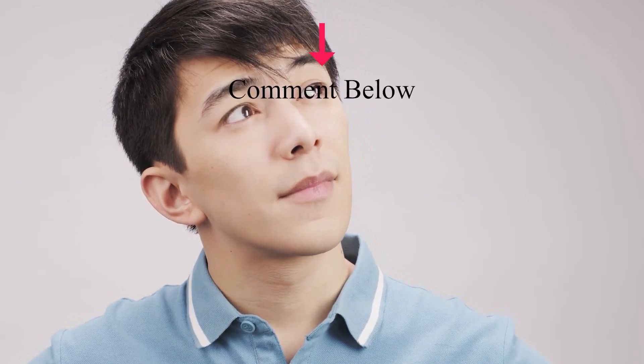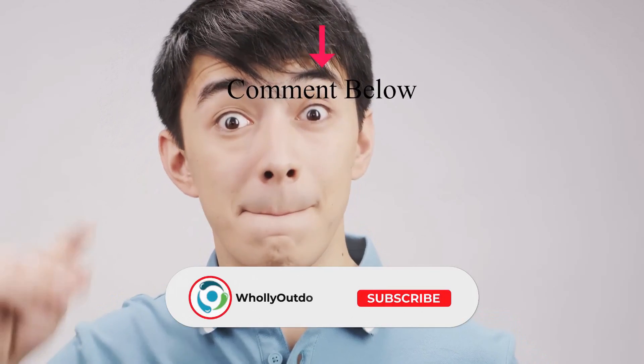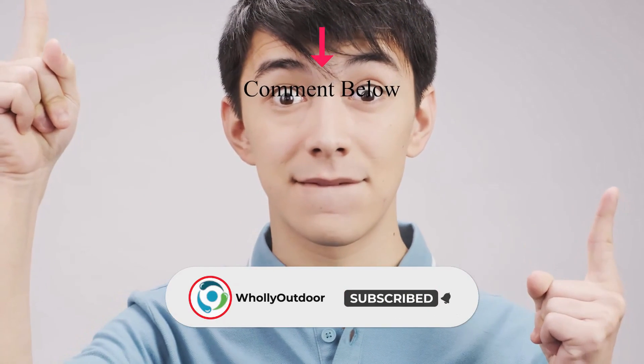So what do you think? Is this the best handheld ham radio for you? Check another video where we review the 5 best handheld ham radios and see if any of these is a better option for you. Tell us in the comments what you think, and don't forget to hit the like button and subscribe. Have an awesome day!